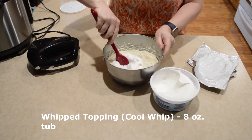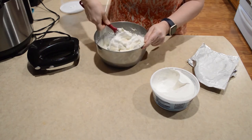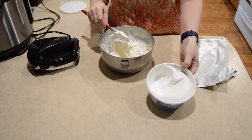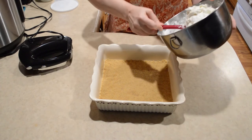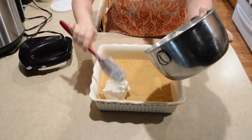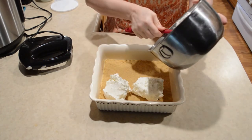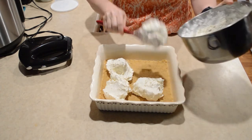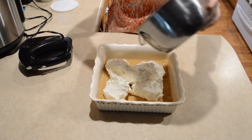I'm going to go a little bit at a time. I like to spread this in dollops just to kind of make sure that it doesn't pull up any of the graham cracker crust if it hasn't completely firmed up.